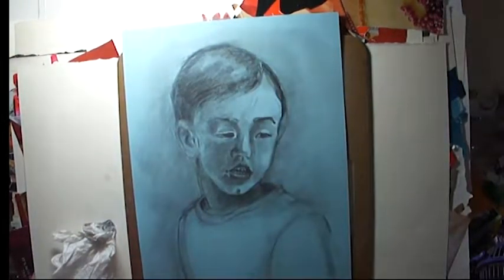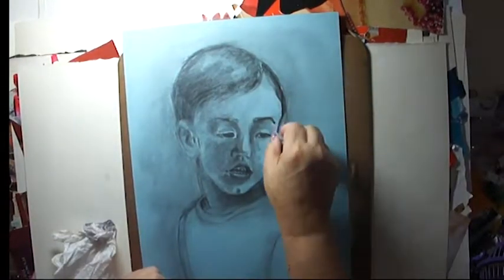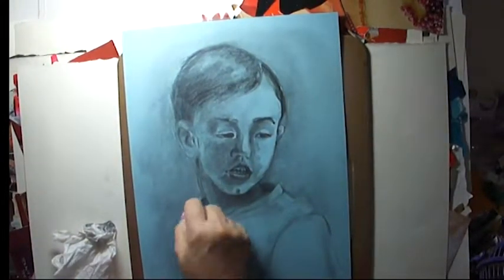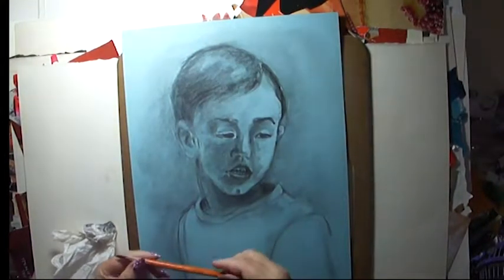Now I'm using my kneaded gum eraser to pull off the shadows where I want the highlights to be, because I'm going to use the white charcoal and you can't cover up charcoal with white — it just doesn't work.